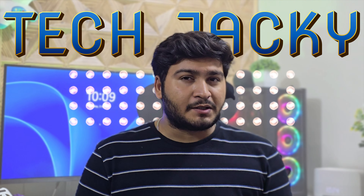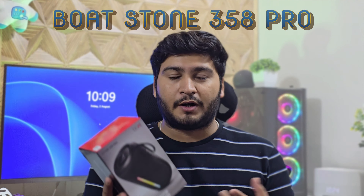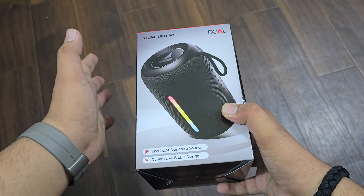Hello friends and welcome back to my channel. We are going to unbox today's video of the Boat speaker Stone 358 Pro. Let's get started. This is the Boat Stone 358 Pro and this is available on Amazon and its official website.